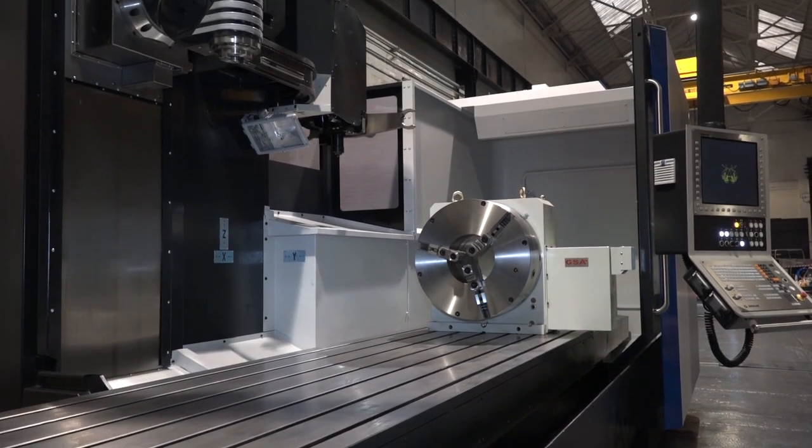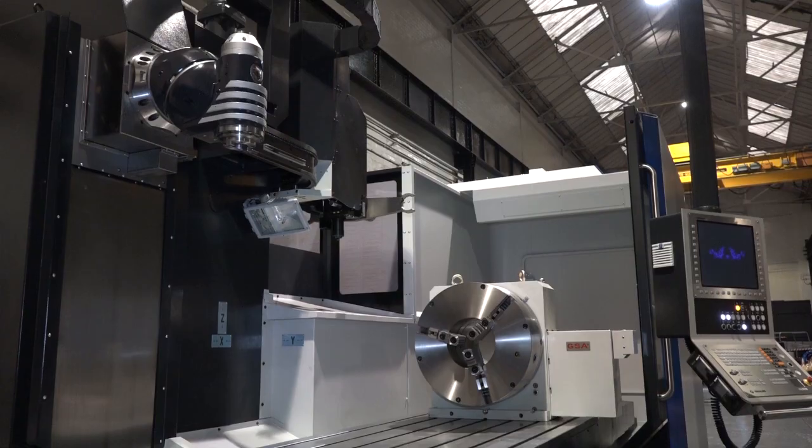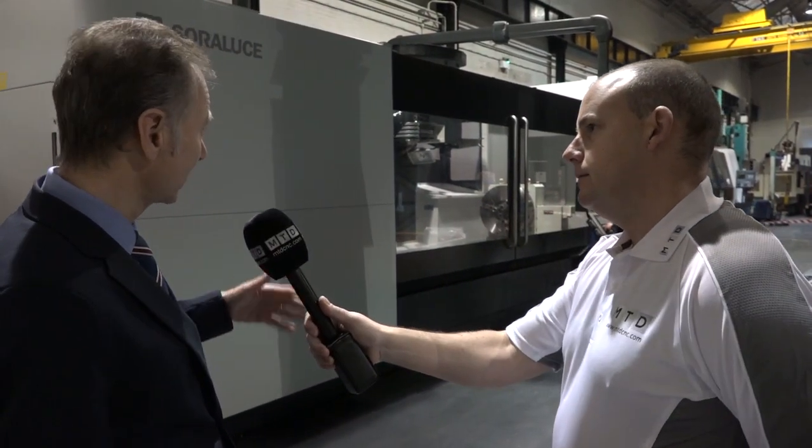Now before we move closer to the machine, the size is a big factor in the discussion here today. Just give us an idea of the longitudinal travel, the y-axis, x-axis and z. This particular machine is set up with a three and a half metre x-axis, a 1250 ram and a 1200 millimetre y-axis.